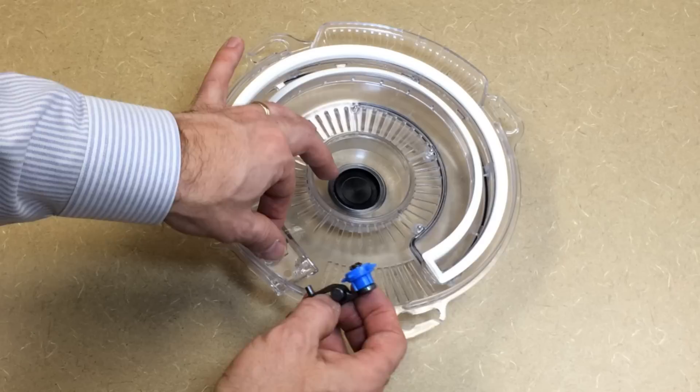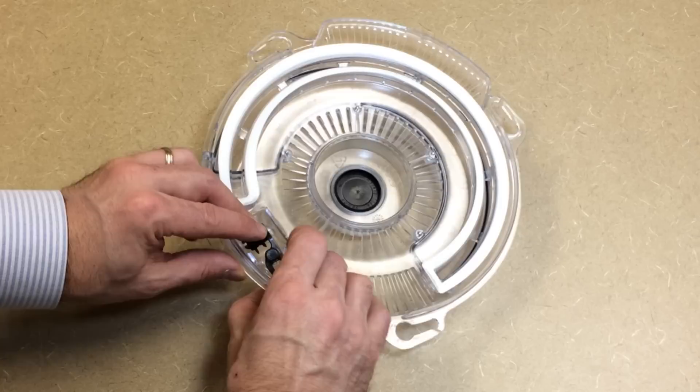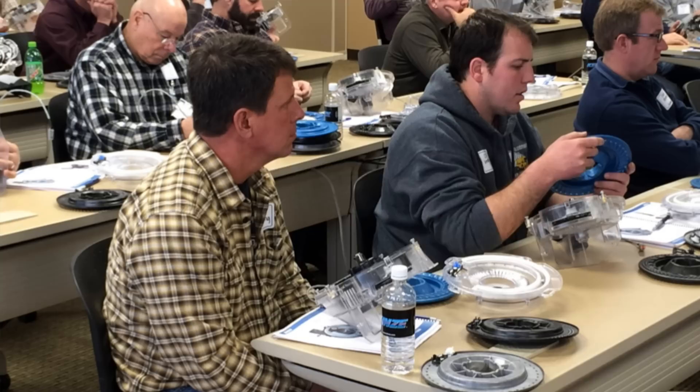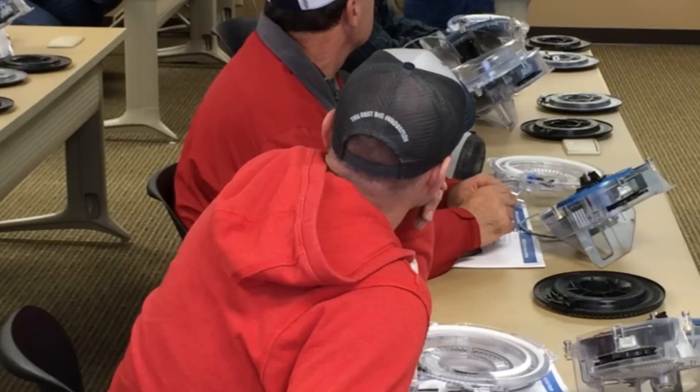Our debris ejector is color coded to our disc. So when we put the soybean disc in the meter, we will also install the black debris ejector for that soybean disc. We don't have to worry about disc warping because of the material it's made out of, and because we've got a lot of ridges, high spots, and edges to reinforce that disc.